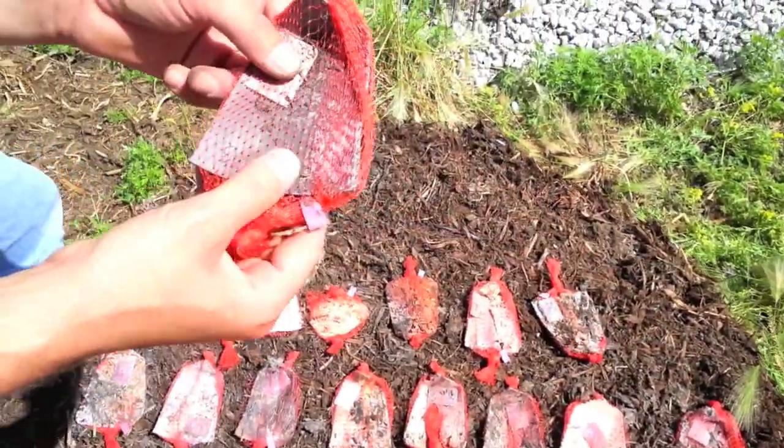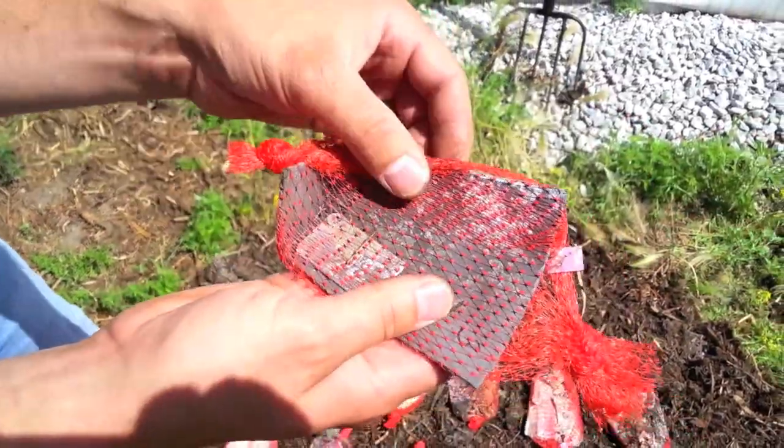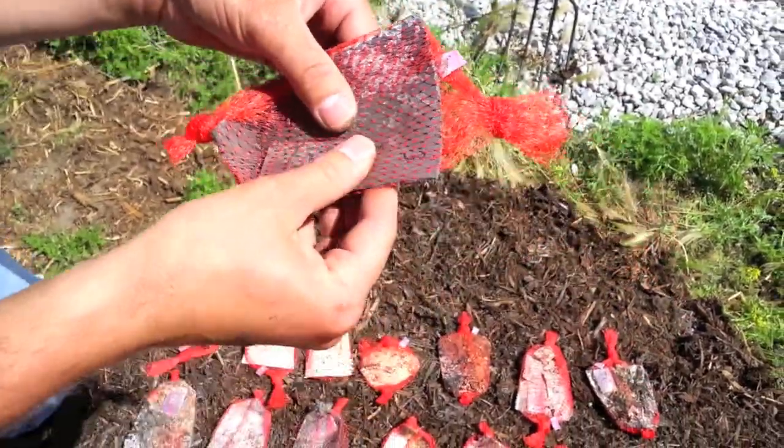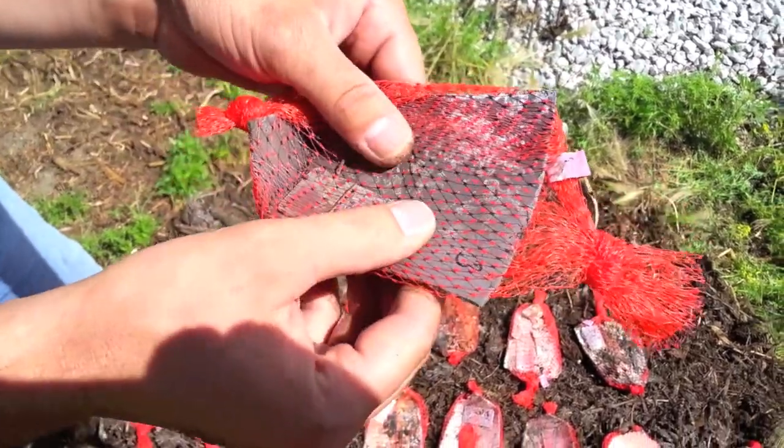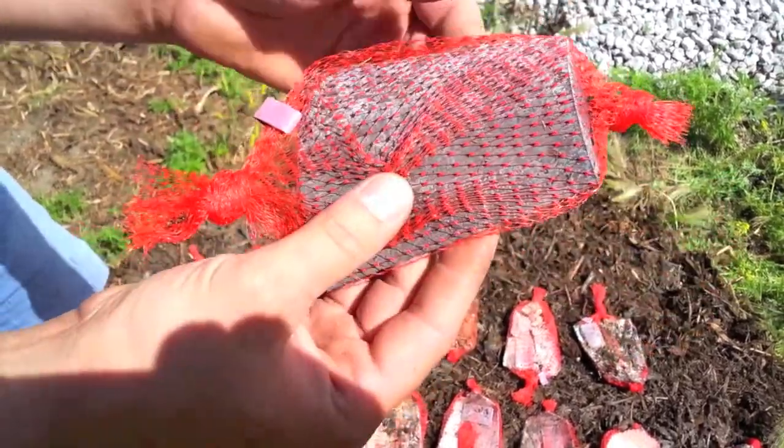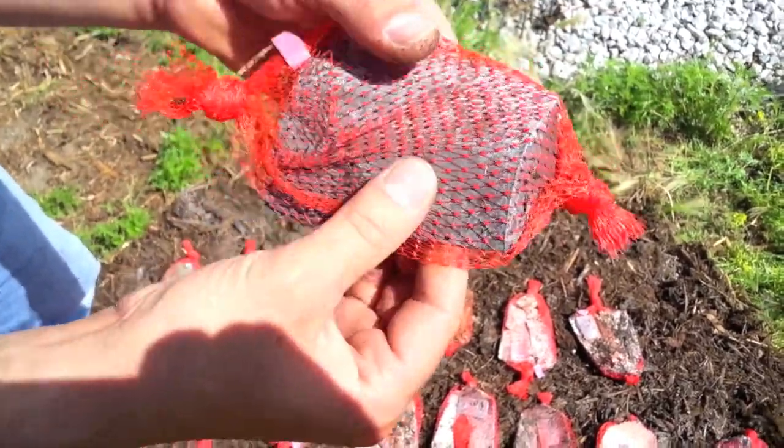This is PLA mixed with or compounded with lignin. It's pretty much just as brittle as the straight PLA but it looks like it might be a little bit more. There is some fungal growth on the surface but not quite as far along as some of the others.